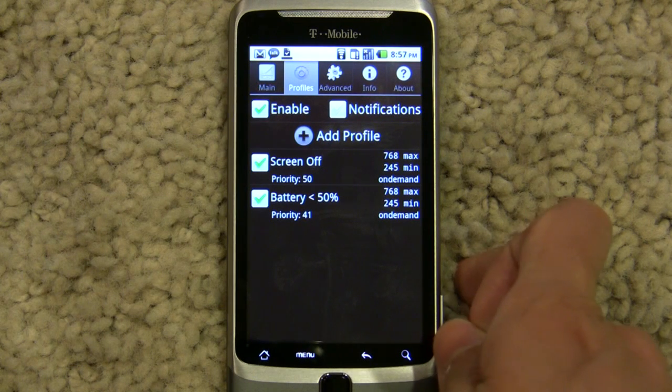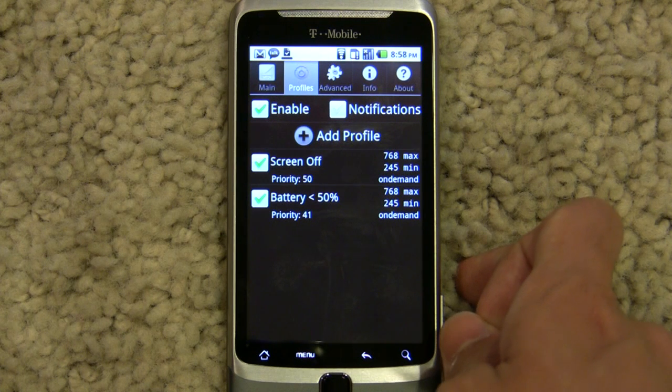I'll be posting the kernel modules and all the information you need to know to overclock the G2 in the video description. I guess I'll see you guys later.